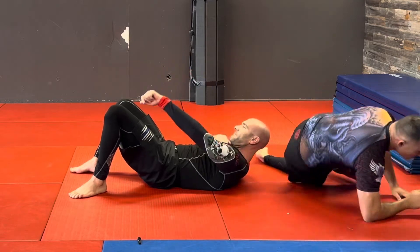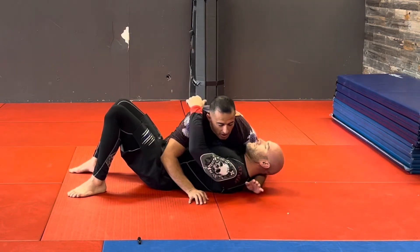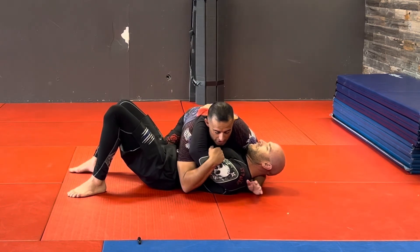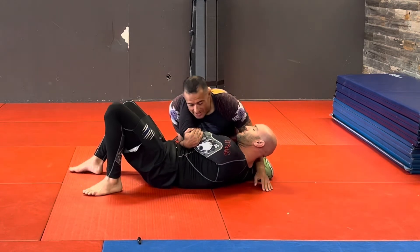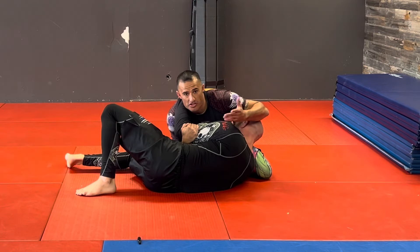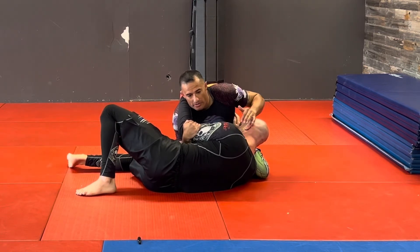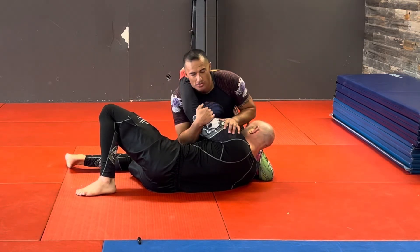Sometimes guys get armbared too much and they already know where it's coming. So as soon as I get side control and start going for that pinning armbar, he's going to roll to his side because he doesn't want me to come around. Because he changes this angle, it's going to be really hard for me to come up and spin around.